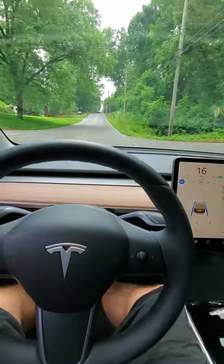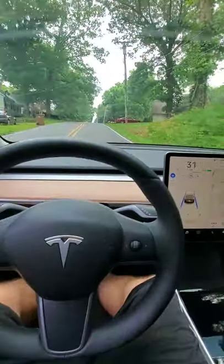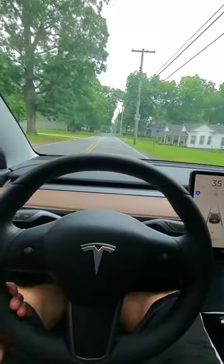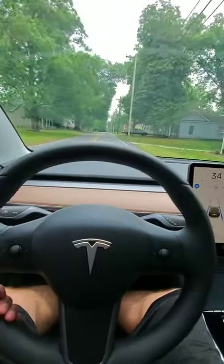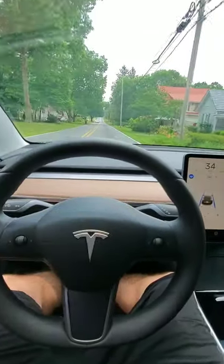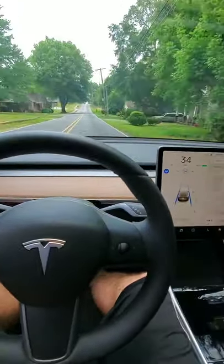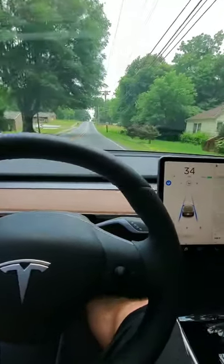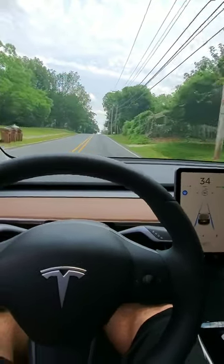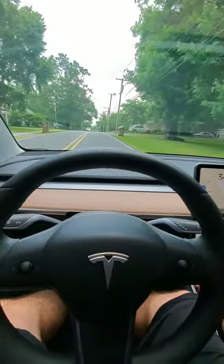This will be interesting — I've got a hill that you can't see over. So it's doing fairly well there. It didn't brake, it just hit its top speed. Another hill that you can't see over coming up, and then I'm going to have to disengage to make a right-hand turn. They say you're not supposed to use it on roads like this, but I think they want you to, or else they would make it not an option.